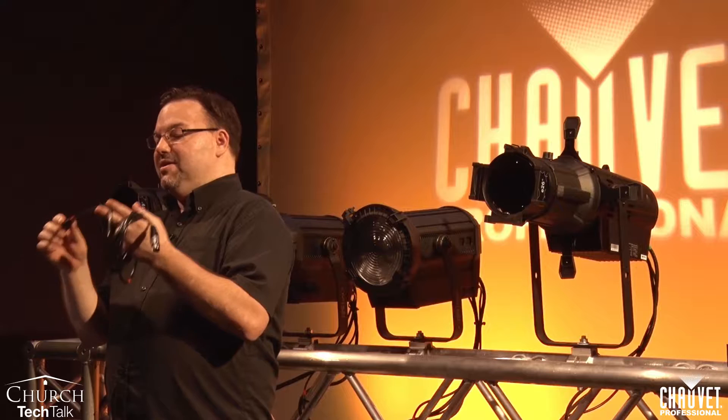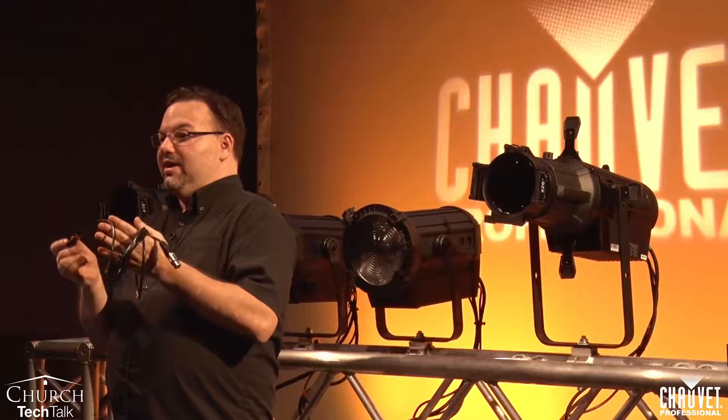Welcome to today's topic, which is DMX cable versus mic cable. It seems like it's not a very exciting topic, but it's actually a really important topic because it's the lifeblood of your lighting rig. I like to look at DMX cable as being the blood vessels for your lighting rig, and you've got to move that data to keep your rig working.